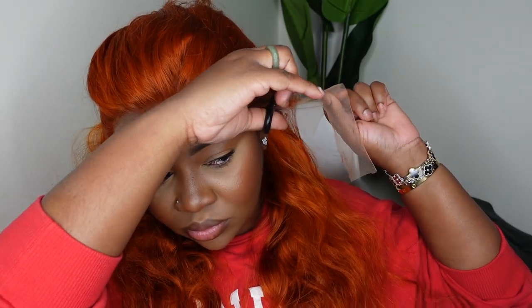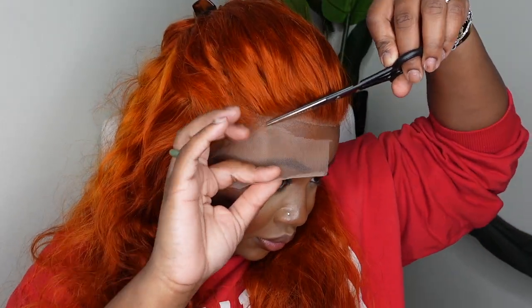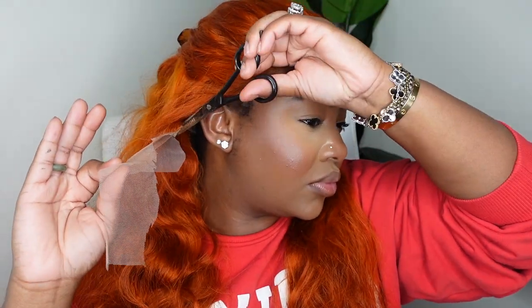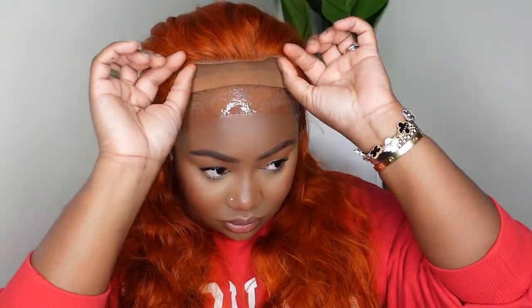You guys already know you've got to cut off all the excess lace, even around the ears. You never want your wig to cover up your ears, so make sure you get a nice pair of scissors — or you can use an eyebrow razor. Today I went with just regular scissors. And now we're going to go ahead and bond her down.